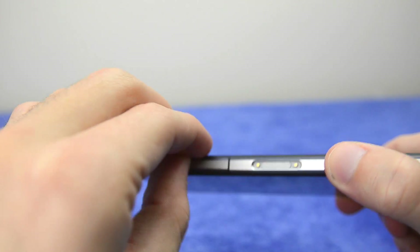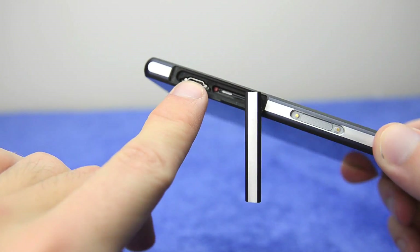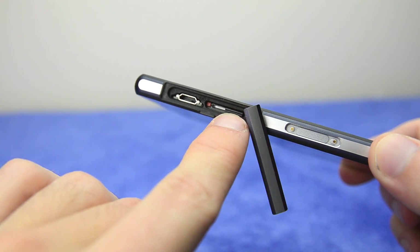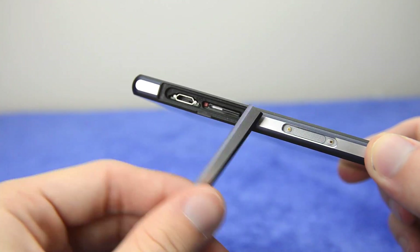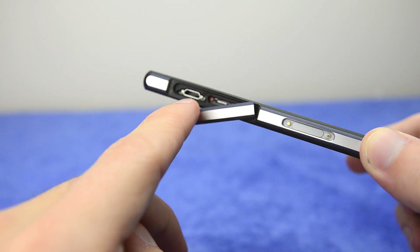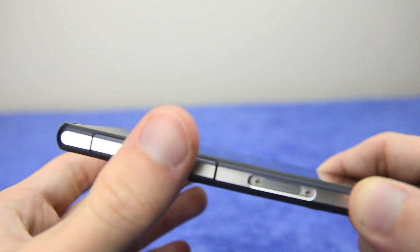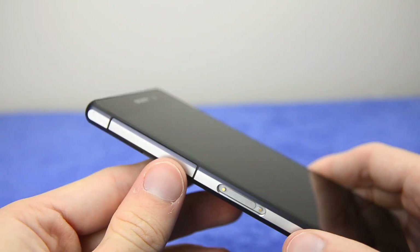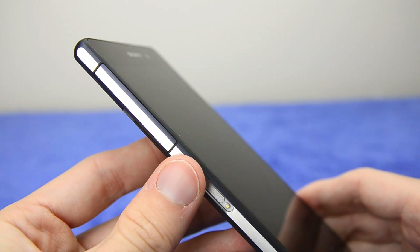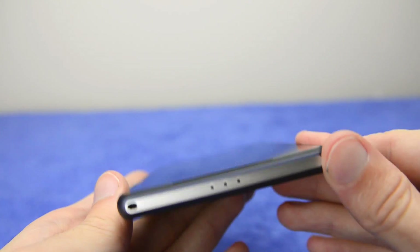There's another flap here beneath which you'll find the microUSB port for charging and transferring data. There's also the SIM card slot hidden behind another flap. The flap does get a bit annoying when you're trying to charge the device through that port, but it does seem fairly secure. These flaps facilitate waterproofing, which means you can submerge this device in up to 1.5 metres of water for 30 minutes and it will survive perfectly fine.